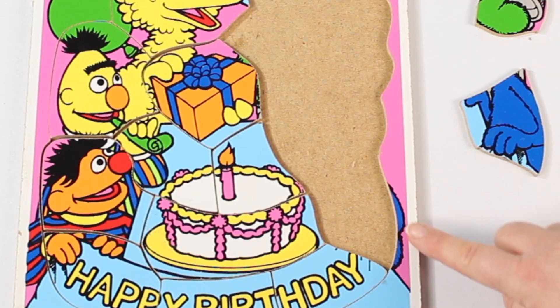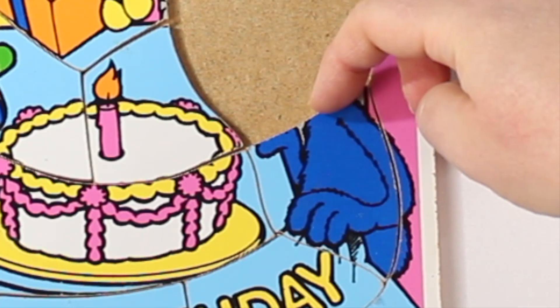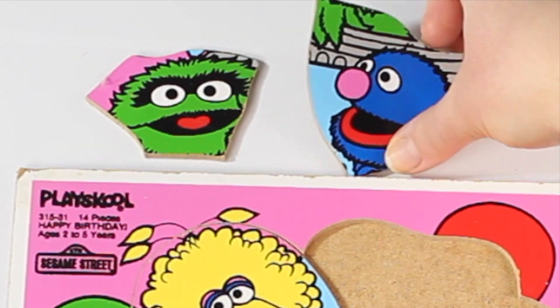Whose birthday is it? Don't know. I see some blue fur — who could it be? Gold Bird! Let's add in Gold Bird's head.